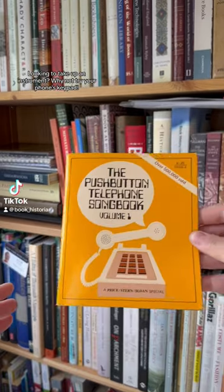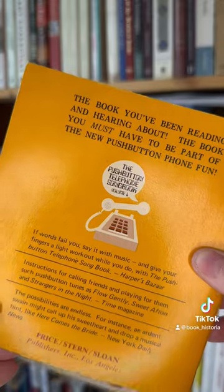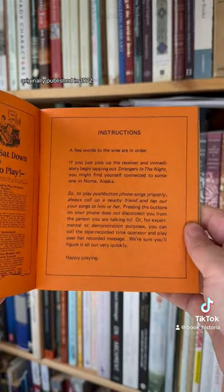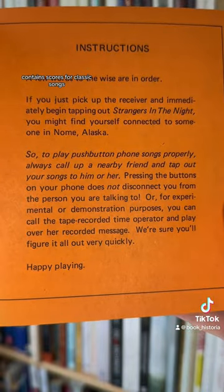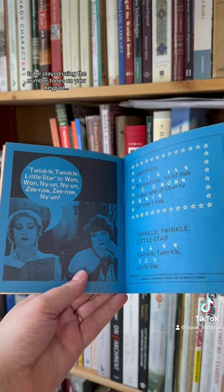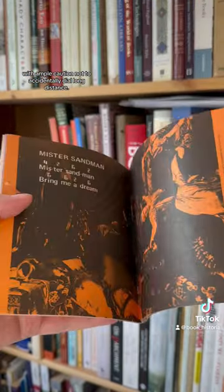Looking to take up an instrument? Why not try your phone's keypad? This clever little book, originally published in 1972, contains scores for classic songs to be played using the number tones on your keypad, with ample caution not to accidentally dial long distance.